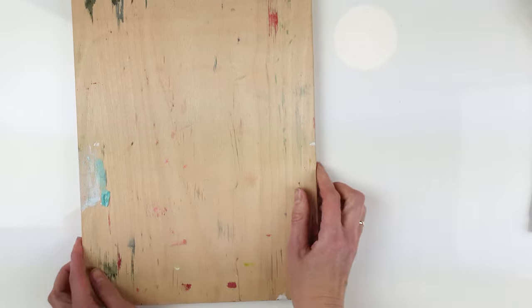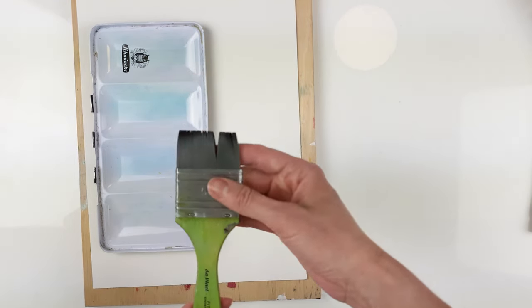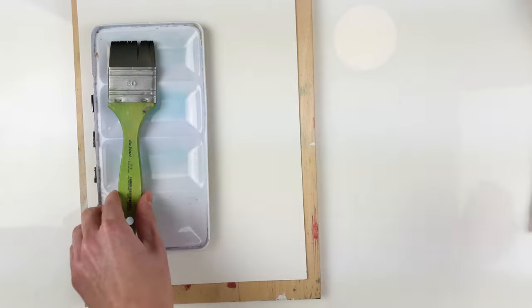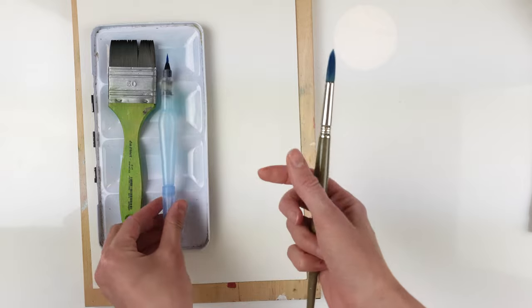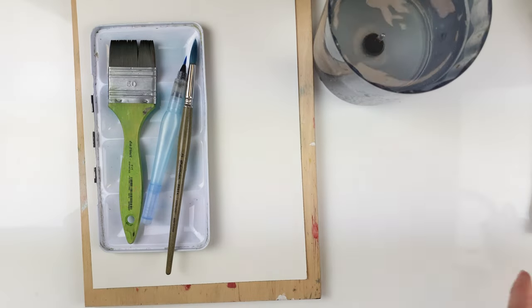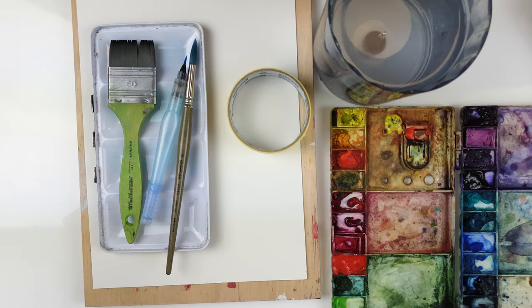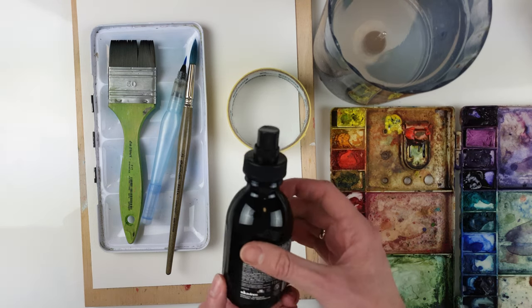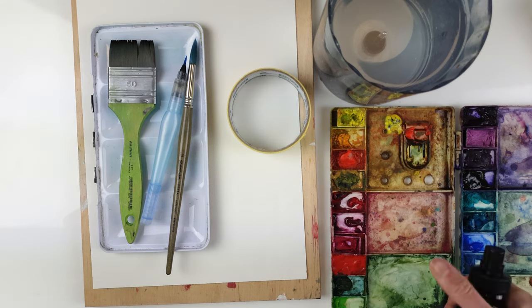So what will we need today? A wooden tablet, a sheet of cold-pressed watercolor paper, a clean palette — I use a Schmincke paint box lid — a big flat brush to wet the paper with water, a watercolor brush pen to paint the trees, a bigger synthetic brush to lift the paint, clean water, masking tape, watercolor paints, and a spray bottle with clean water to wet the paper in the areas where we need it.